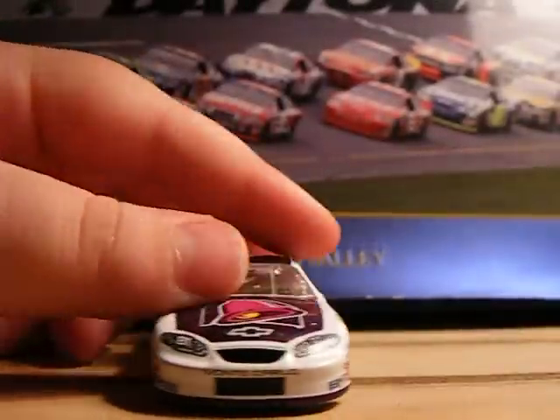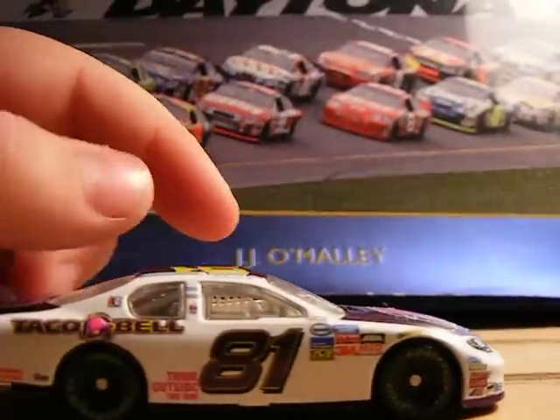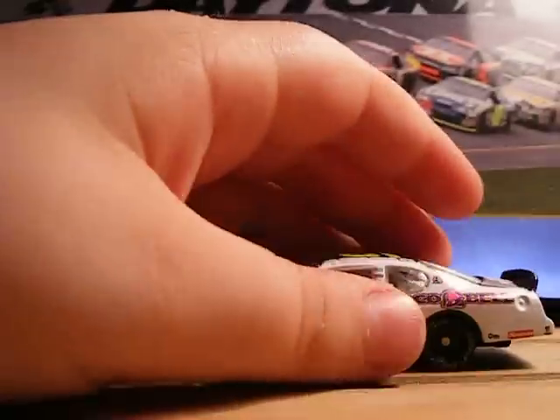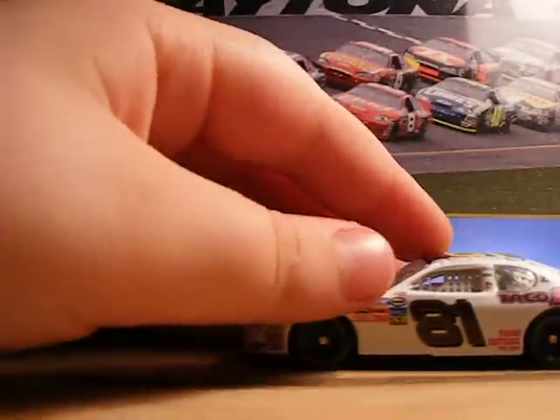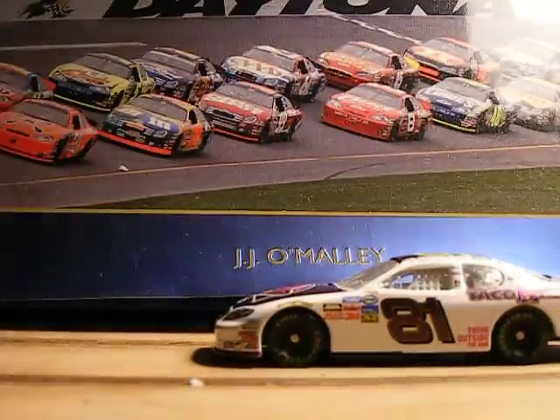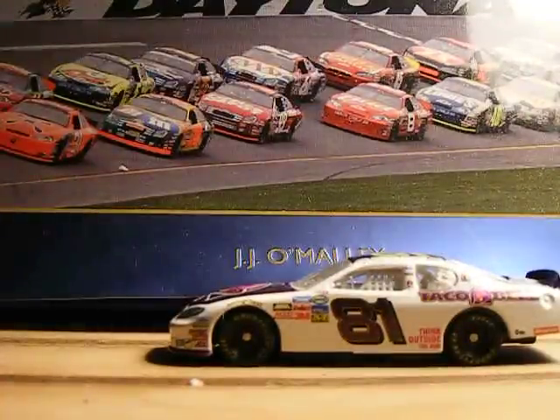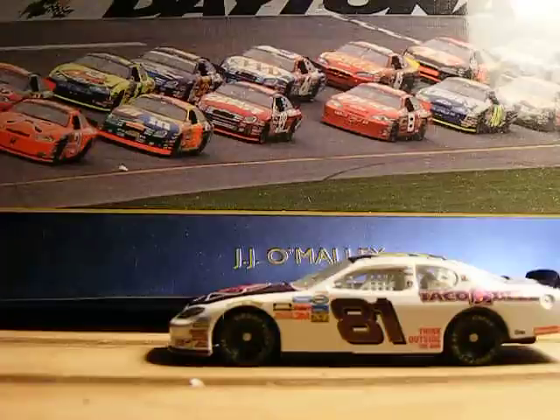Also 81 right here. Let's give some details about the car. He finished second with this car in 2004 at the Talladega race in the Busch Series, and a day later he finished second to Jeff Gordon in the Cup Series race, as y'all may know if you ever watched that.